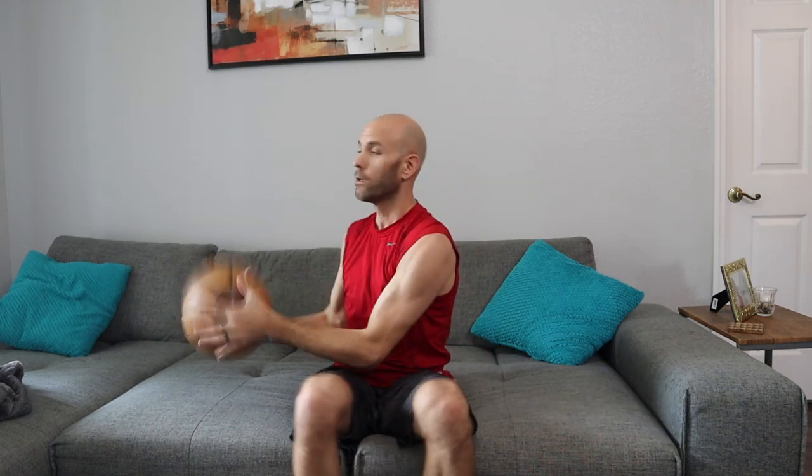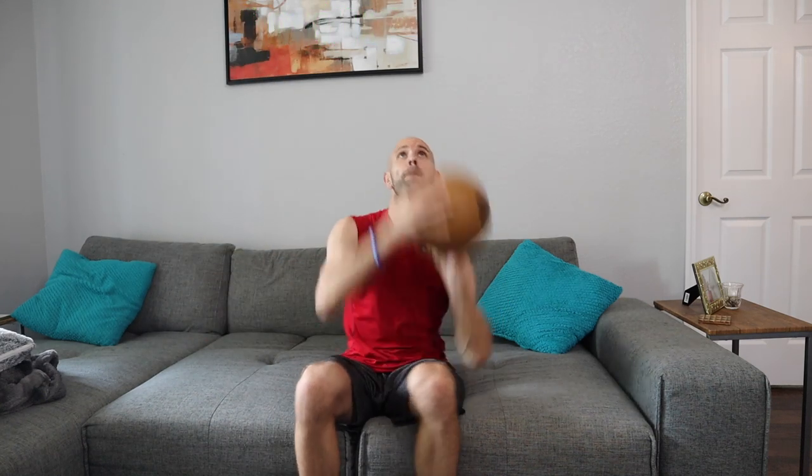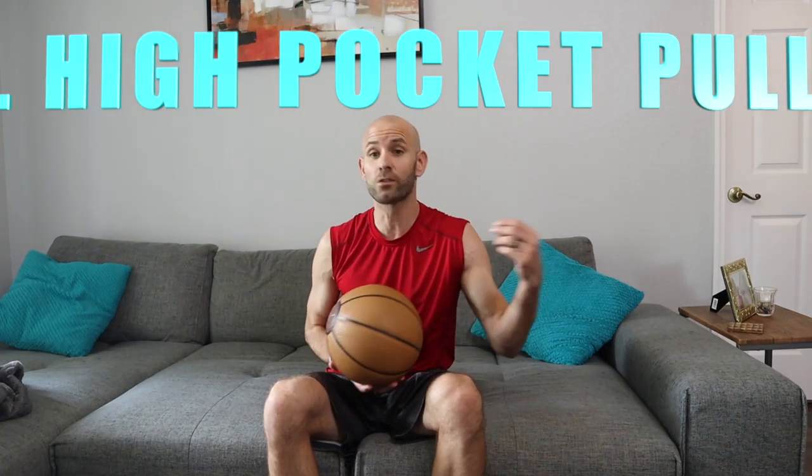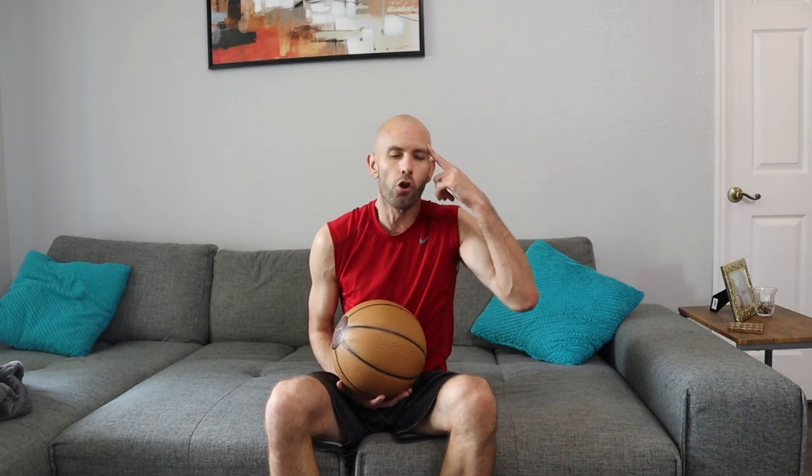You can work on gradually speeding that up — start nice and slow, and as you get better you can work on getting some of that Steph Curry speed into the shot. That takes us to the final drill, plus I'll have one tip to help you make more shots in games — so definitely stay tuned for that.